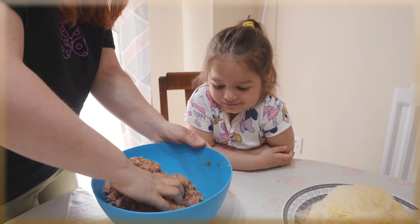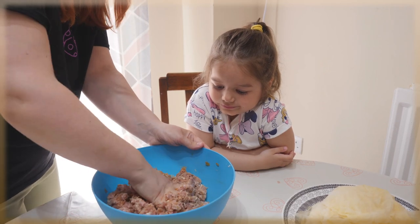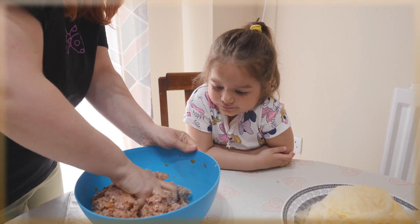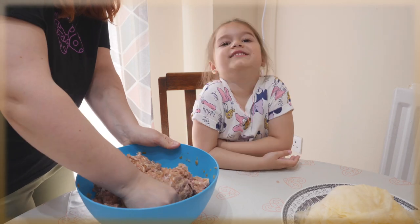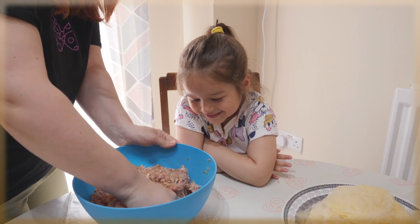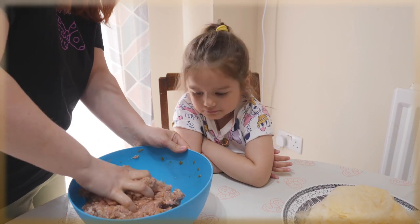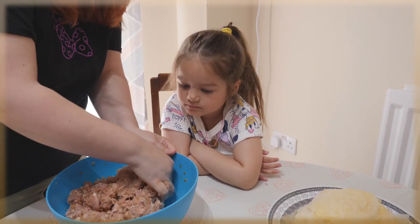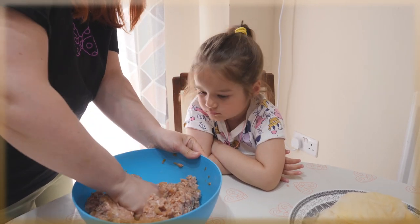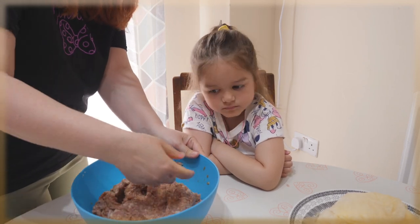Mix everything well. If you like it more salty or with more pepper, of course you can add extra — you can do it how you want. Some people in Romania don't put the rice in raw like me — they boil it first. But I'm putting it in just like that. You can do it many ways.